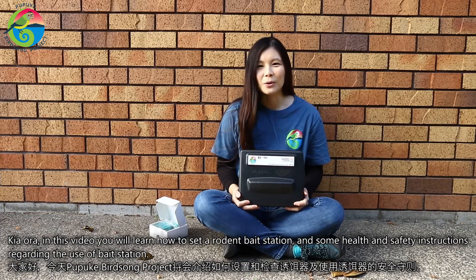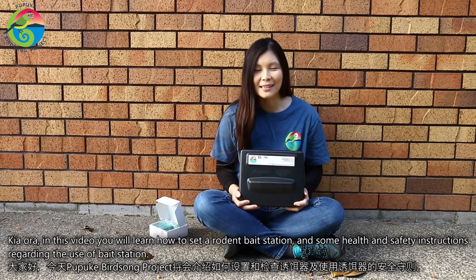Kia ora. In this video you will learn how to set a rodent bait station and some health and safety instructions regarding the use of a bait station.